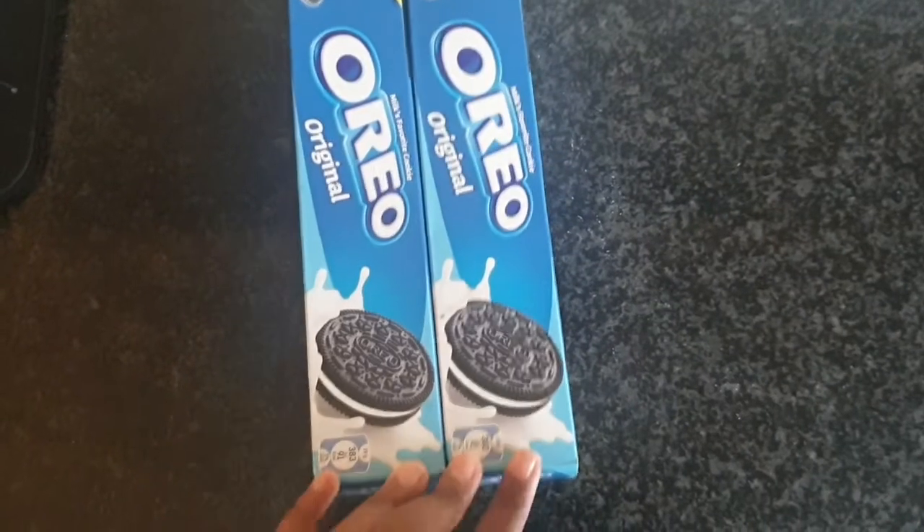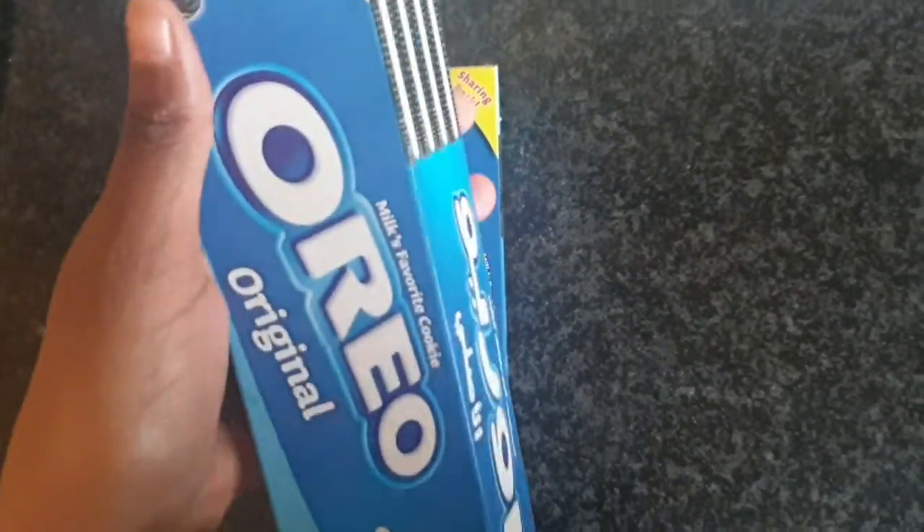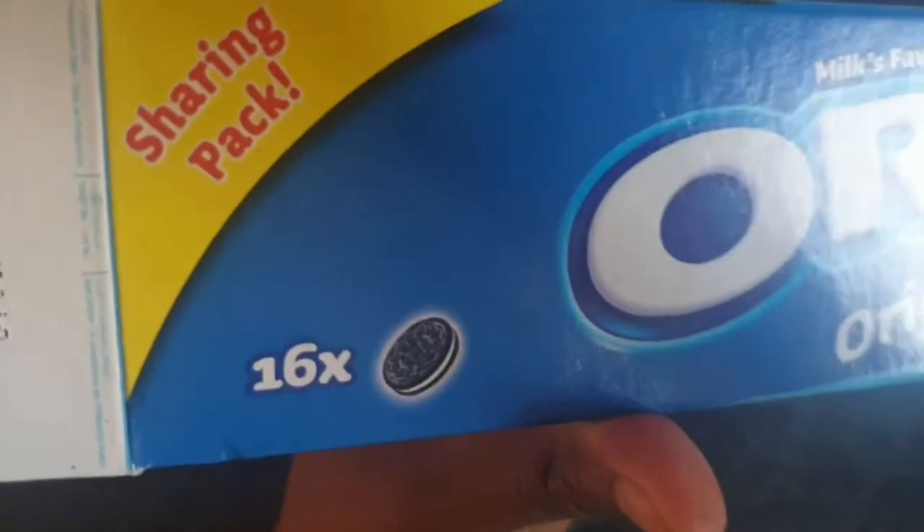My main base for this cake is going to be Oreo and cream cheese. I got everyone's favorite — the Oreos. I bought two packets because I'm making this dessert for the whole family.